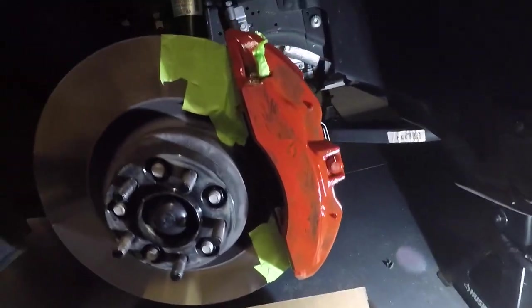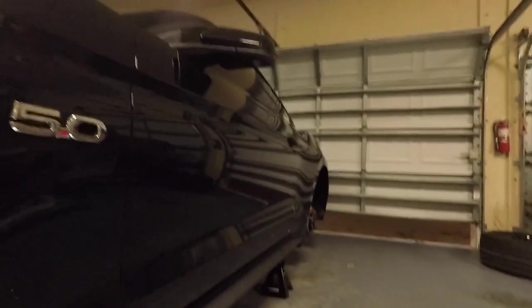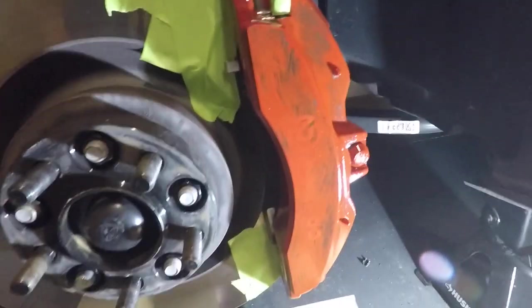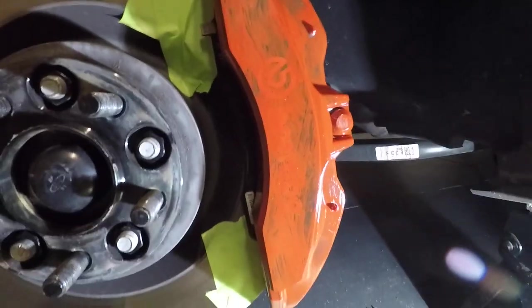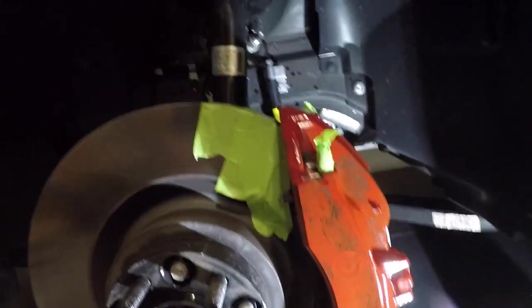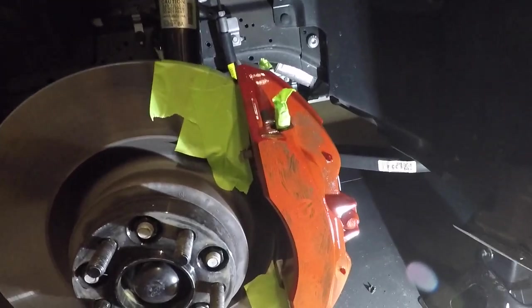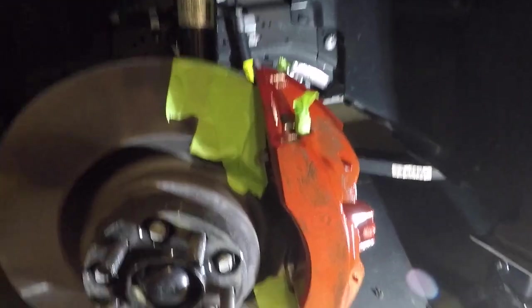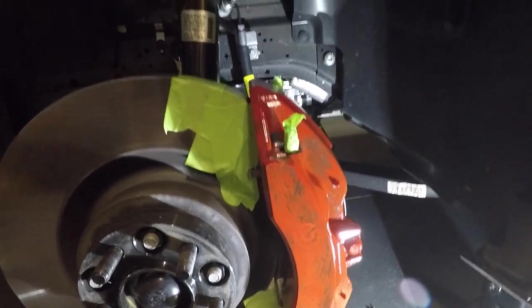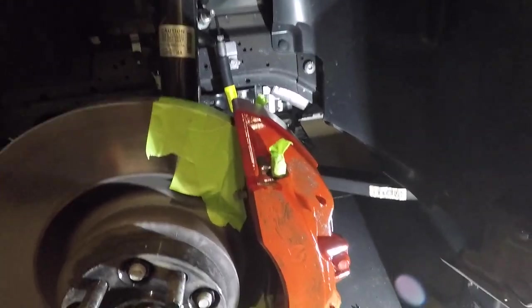This is basically our first coat dried. We went ahead and did the other three calipers — this is what it's going to look like, not a perfect first coat or anything. Yours could turn out better or worse. We're just going to start going to the second coat, third coat — and most likely we will be putting on a fourth coat. Once I put on the last coat, I'll update you guys.